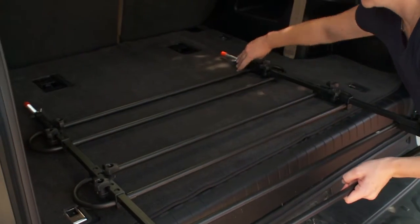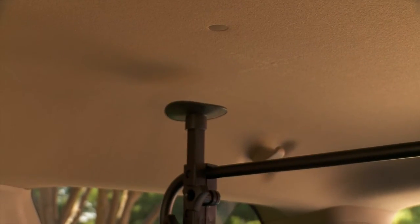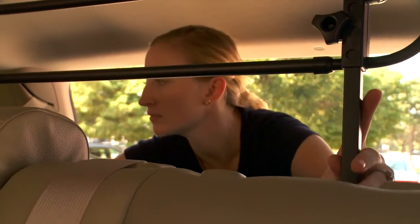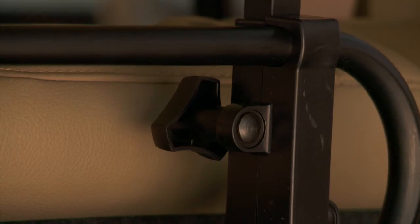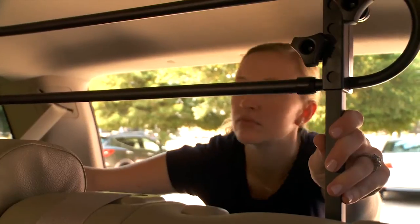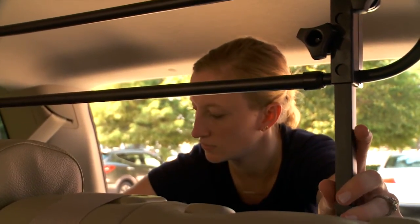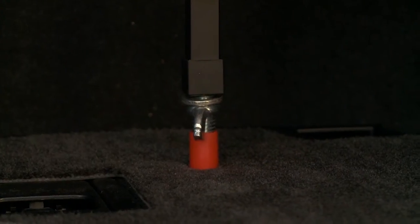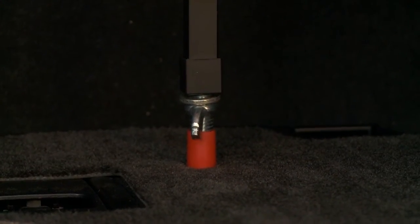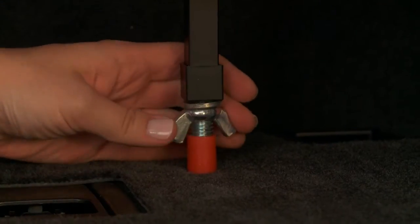The red tip ends should be placed on the floor of the cargo area. Now you will move the barrier into position behind your rear seats. Make sure the triangle screws are facing the front of the vehicle, away from your pet. Use the ceiling light or rear view mirror as a reference point to center the barrier in the open space behind your seats. Extend the metal rods until the red tip is firmly pressed against the floor of the cargo area and the suction cups are flat against the headliner. Tighten the wing nuts once in place.